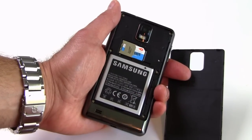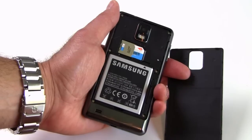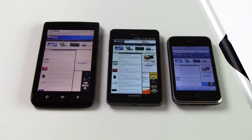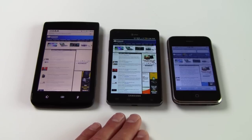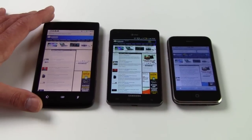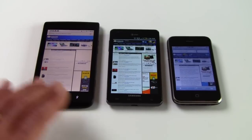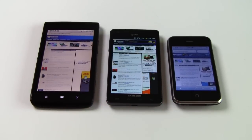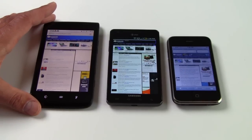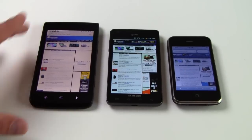The phone is rated for 400 hours of standby time and about 8 hours of talk time. To give you a quick sense of scale, here is the Infuse 4G in between the iPhone 3G and Dell's mammoth Streak 5 tablet slash smartphone — significantly more real estate than the iPhone 3G, but not as ridiculously large as the Streak 5.